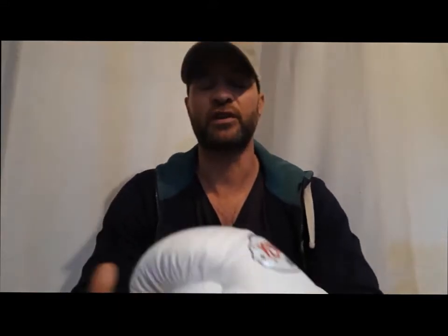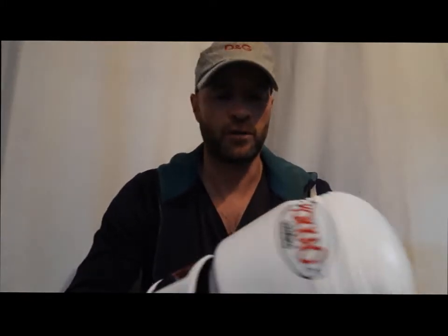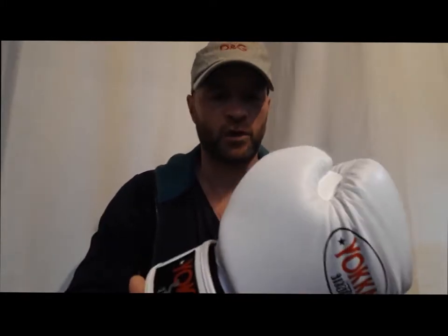Hello everyone, welcome to this review of the Yokao gloves. I received those Yokao gloves yesterday and had a good session last night where I got to test them out. It was a kicking pad session and a cardio session, so I got the opportunity to try them — here's what I thought.